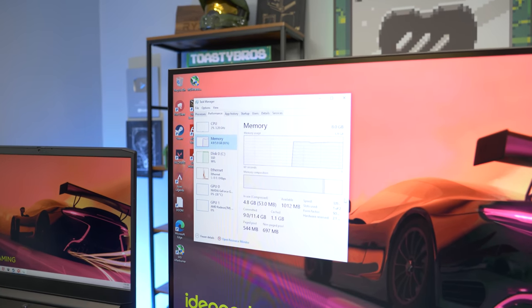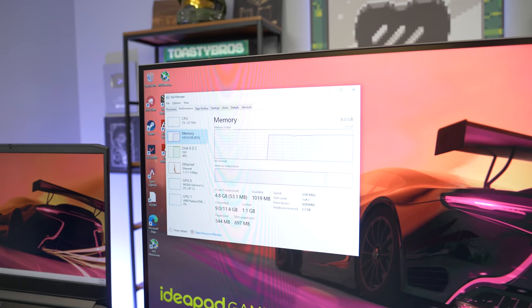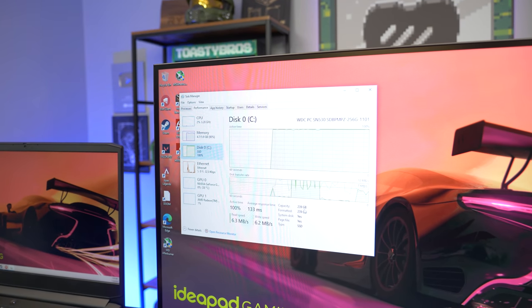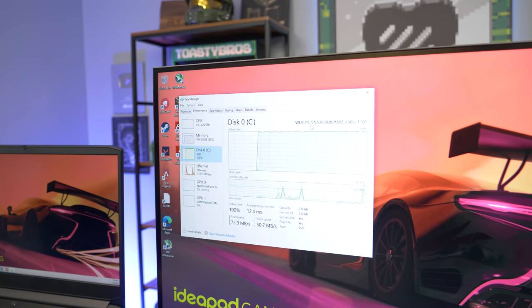We have 8 gigs of RAM, and this is really the one drawback with this laptop — it's only one 3200 MHz stick of 8 gigs. We always recommend going with two sticks to have dual channel. For storage, we have a 256GB SSD — just like a Western Digital, probably an M.2.